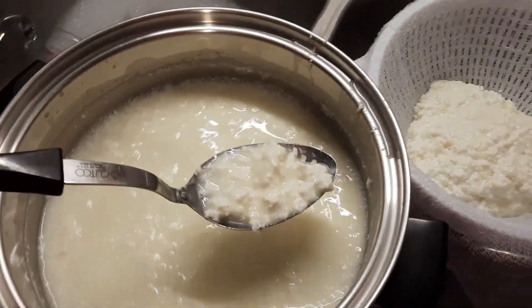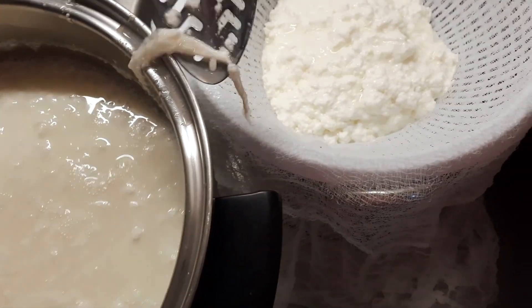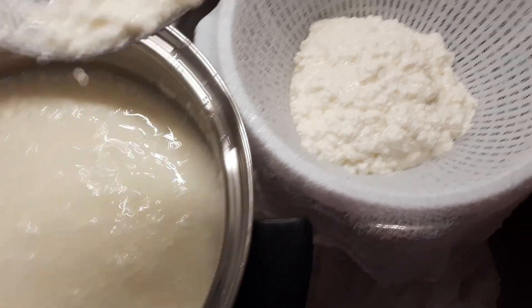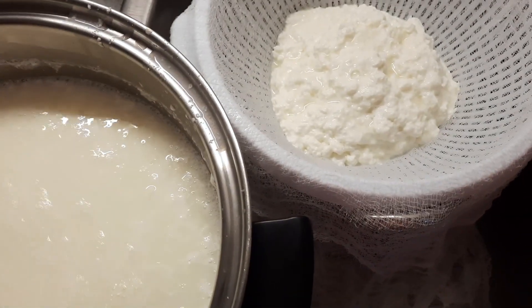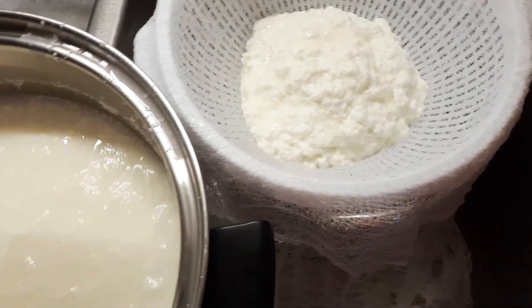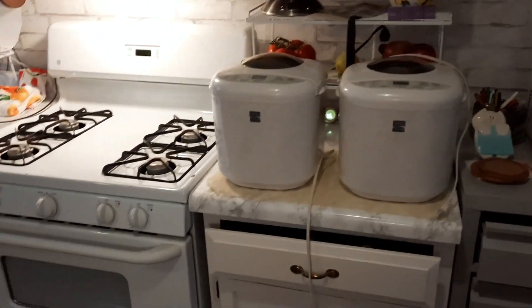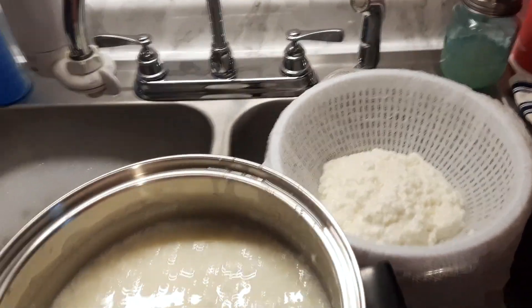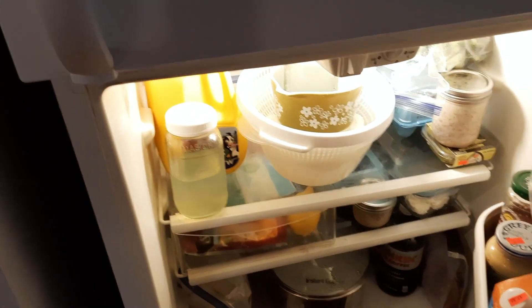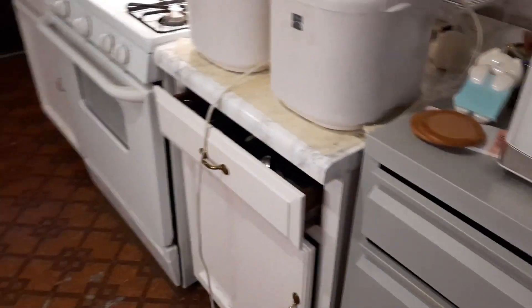I'm going to show y'all real quick — look, I'm making cheese! I'm excited. It's got curds and whey in here. I'm putting it in the cheesecloth and supposedly this is all going to come together as cheese. I got my yogurt in the refrigerator so it's chilling. My beef is almost done and I've got the bread machine out — going to get that started.